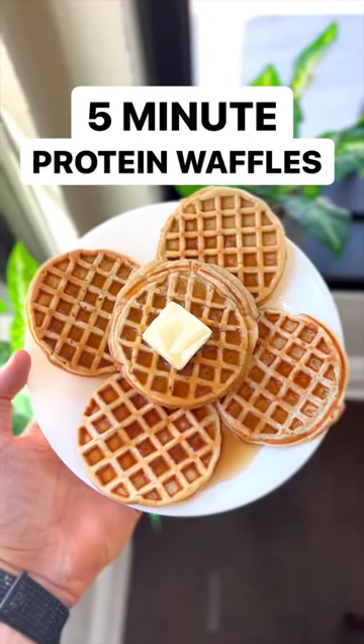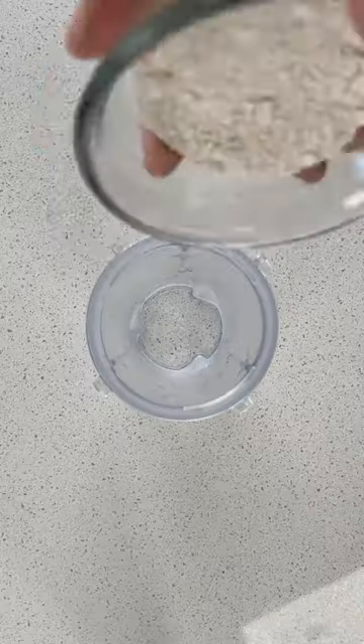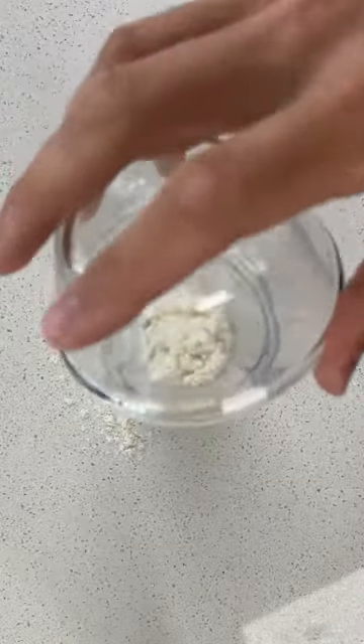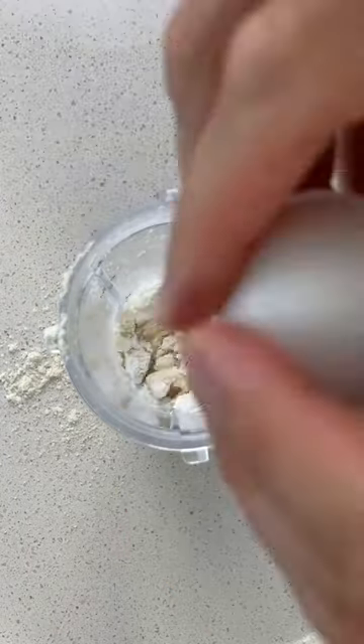If you're looking for a super tasty, healthy five-minute breakfast recipe, you've got to give these protein waffles a shot. To make them, just add some oat flour, protein powder, zero-cal sweetener, a pinch of salt, some milk, and an egg to your blender.